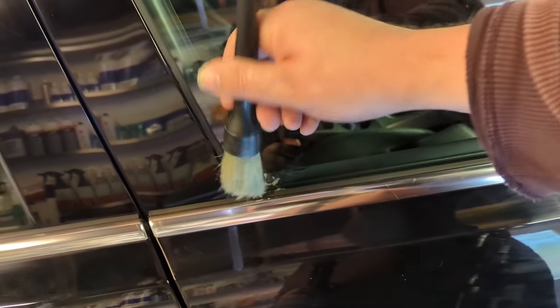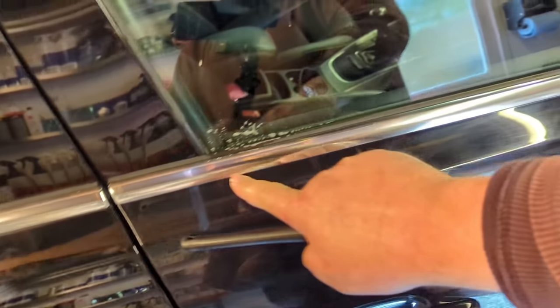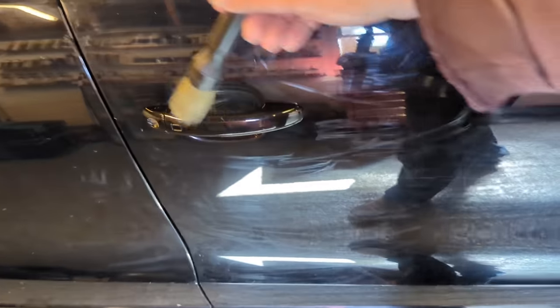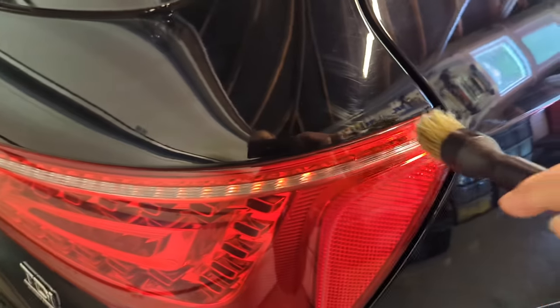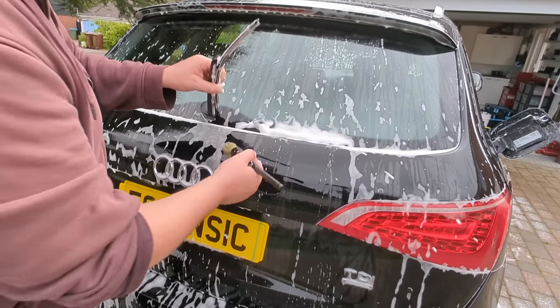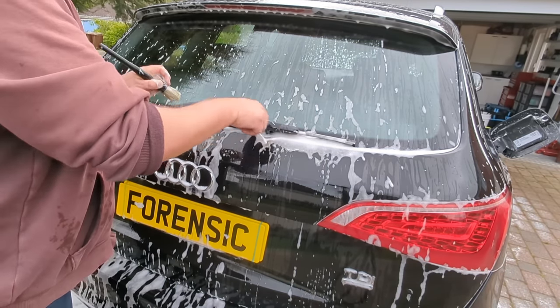When you are contact washing, always have a nice brush and poke into all of the crevices — under door handles, the fuel cap, panel gaps, under the glass. Poke around the grills too. If you don't poke, when you go to polish all that dirt will be there. Make sure you wash all the way down to the bottom. Then you're ready to jet wash again and get all of those bits of dirt you've just released off the car.